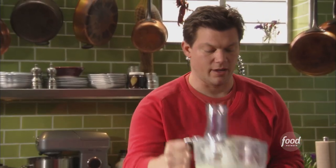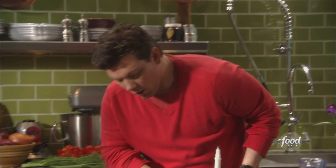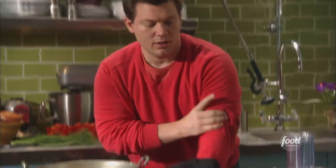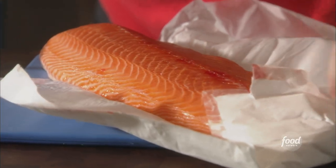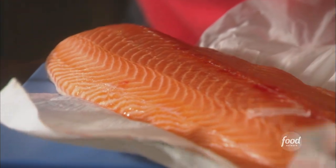This goes great with everything. You can put it on a little bit of warm focaccia — out of the oven with a little fresh basil butter, absolutely delicious. We're going to roast this whole salmon as one big piece. It's going to be absolutely beautiful when it comes out.